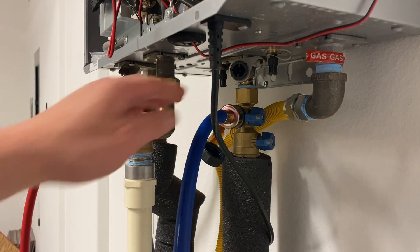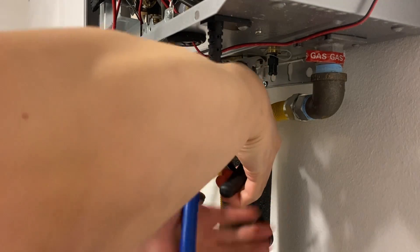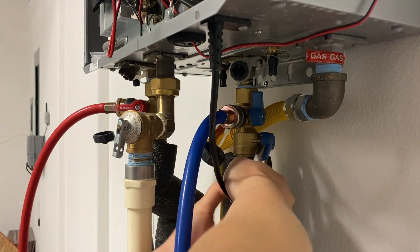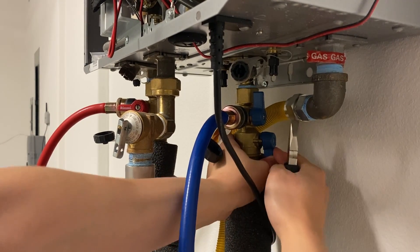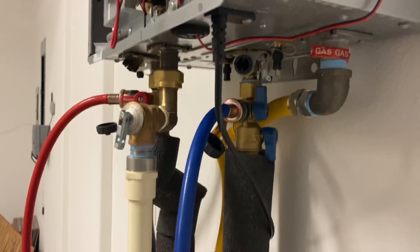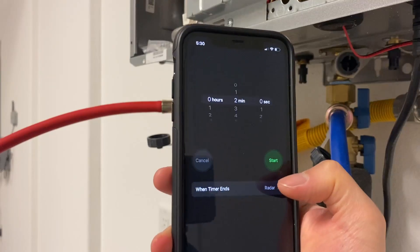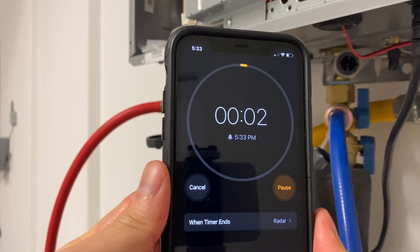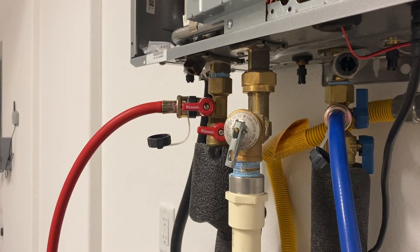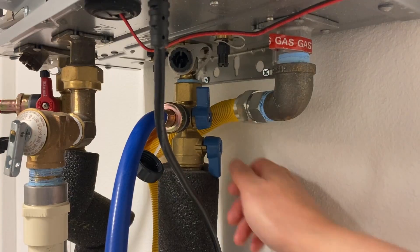Close the blue bypass valve and open the blue main water valve. This way, fresh water will flush through the heater to clean up the residual vinegar. Do this for about 2 minutes. Then close the red bypass valve and close the blue main valve.